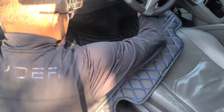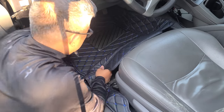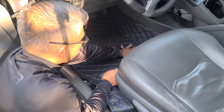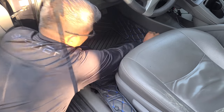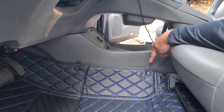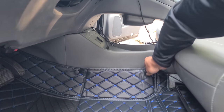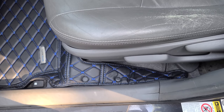We have a simple install. Just go ahead and slide it in. Then you have these tabs that you want to go ahead and tuck under your trim piece. Here's your driver's side.